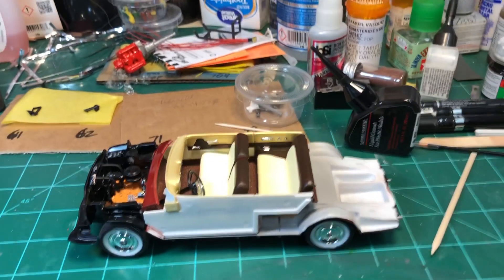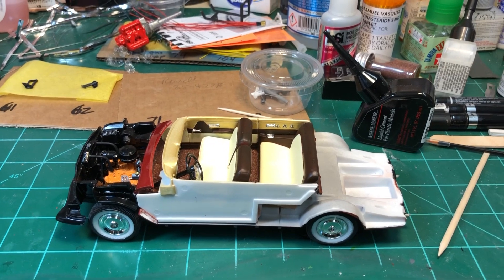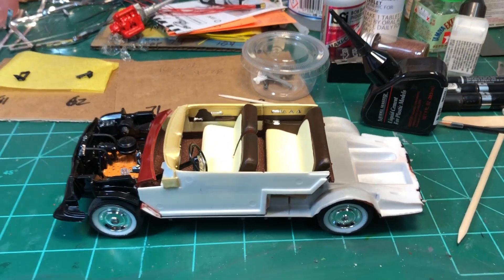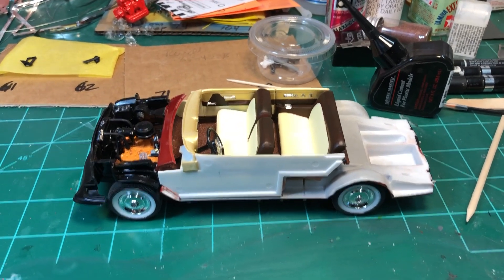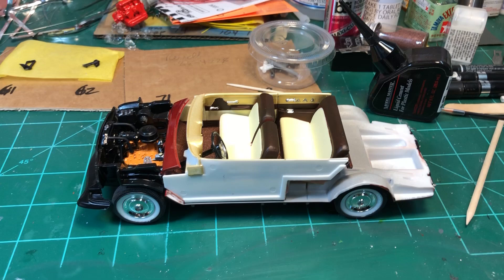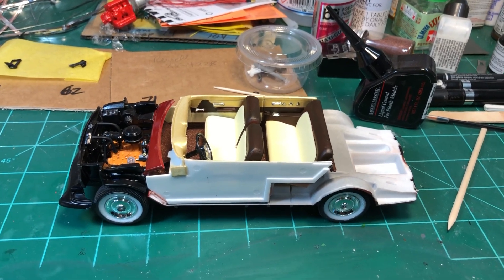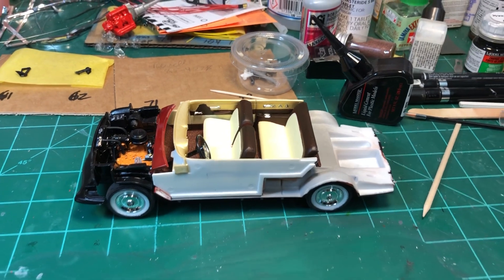Hello YouTube community, this is Sammy from California with the latest update on the '53 Ford Victoria. It's been a while since I posted any videos — I just kind of lost my mojo on building and put it to the side, but now I'm getting back into it and trying to finish this one up.